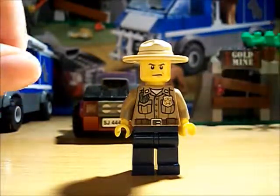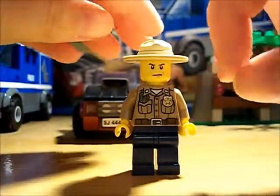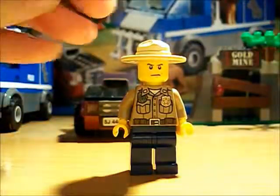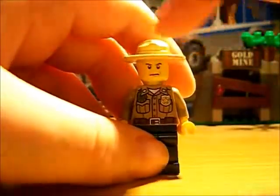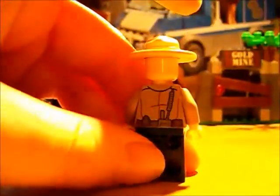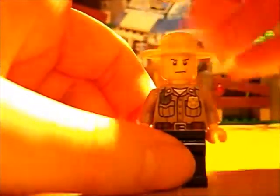He has a nice torso — it's brown, it's got a brown collared shirt. He's got the sheriff badge and his walkie-talkie on that line, and he's got his belt there. Yeah, it's got back printing: the kind of lead for his walkie-talkie, the back of his belt, and some creases. Very scruffy policeman.